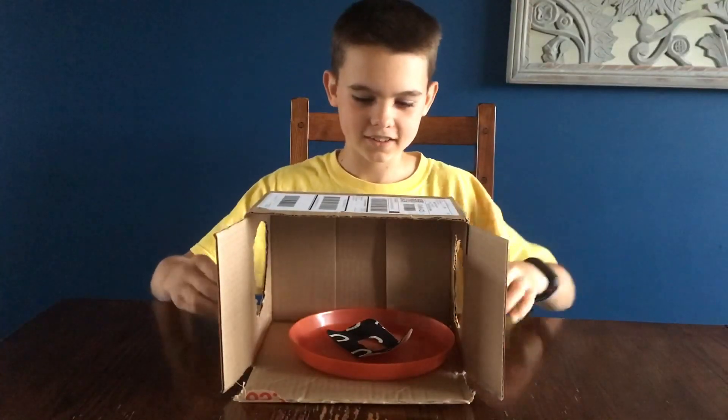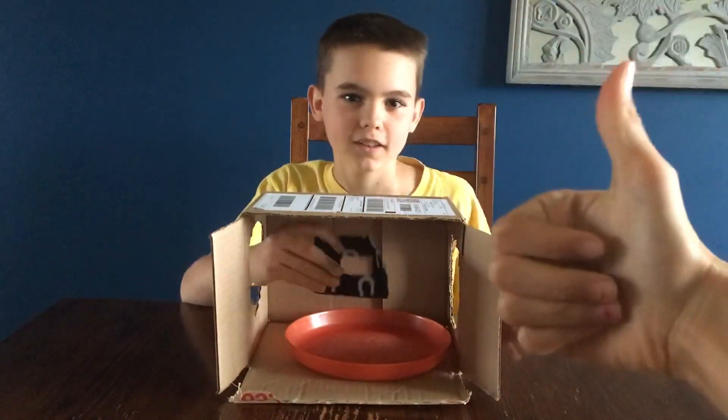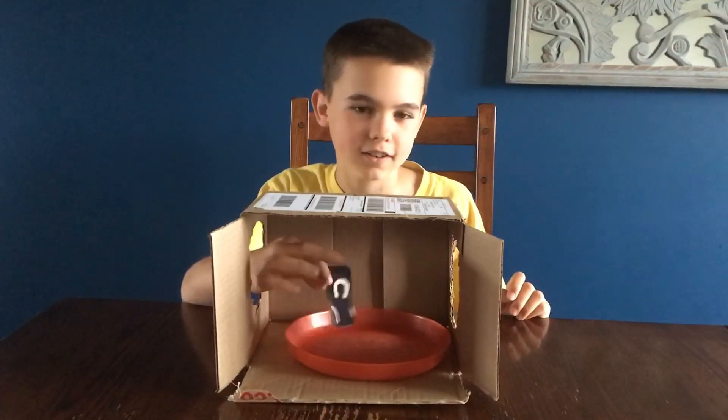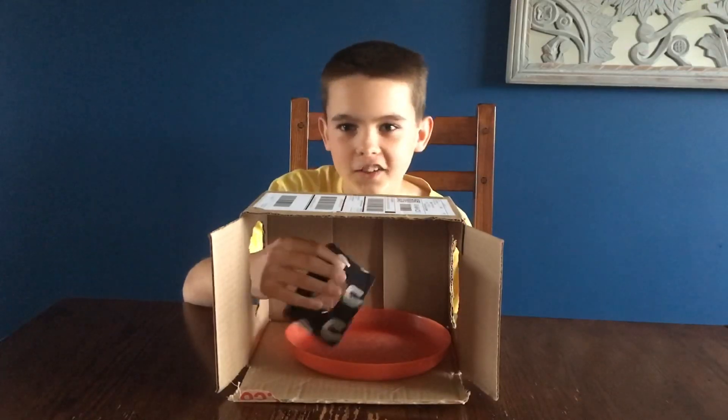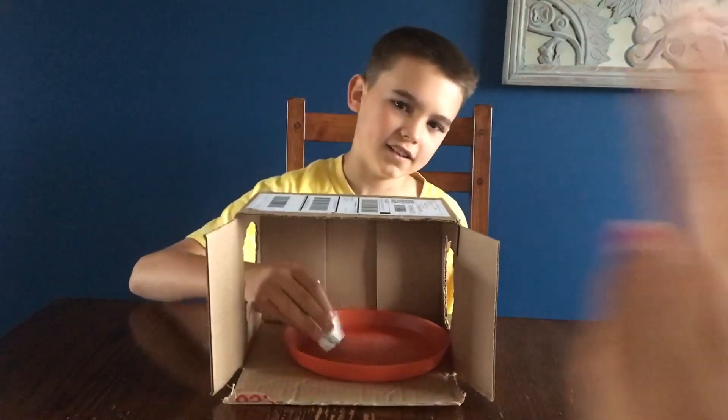Diabetic dude is playing some basketball. I'm going to pick something I hope you would never guess. This is a thing that you cover your CGM site with — it's black with little horseshoe designs. Diabetic dude guesses: isn't this the wrap that you put on your Dexcom? Correct! He guesses the color black too, but no extra point for color. He got one point for guessing it right.